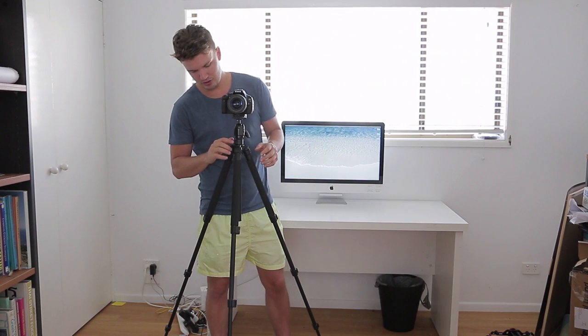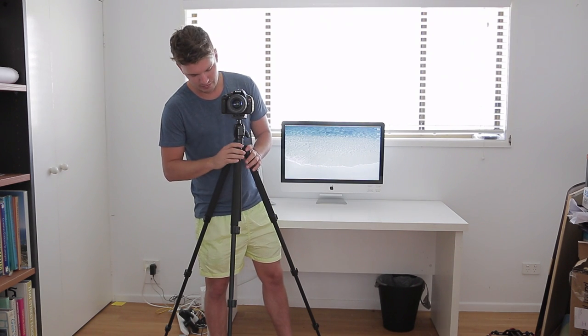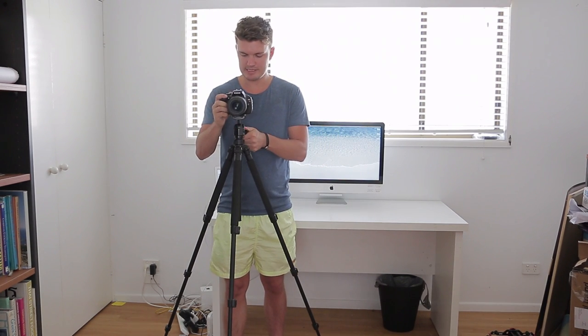I did a review on another tripod which had a really good fluid head — I'll put a link right here if you want to watch that. Another cool feature about this tripod is that it's got a bubble level, which is a really nice feature. Actually it's got two spirit levels — one on the actual tripod legs and one up here on the ball head — which means it's easy to quickly get this centered and level to the ground. It means you don't have to put a hot shoe bubble level on there.